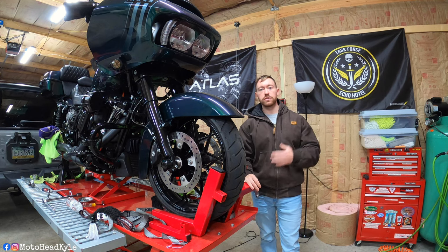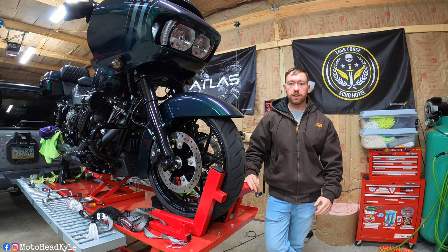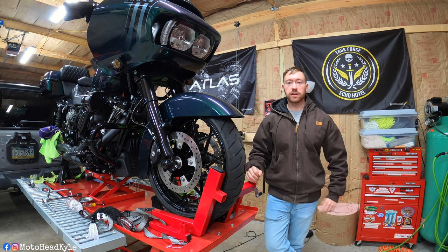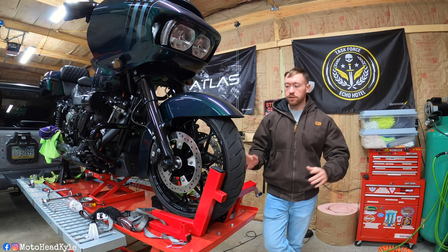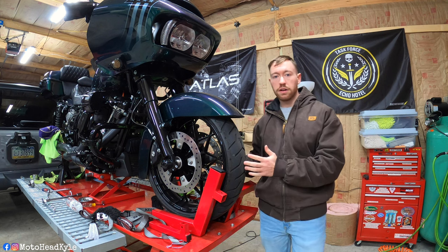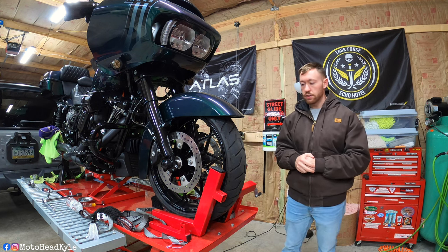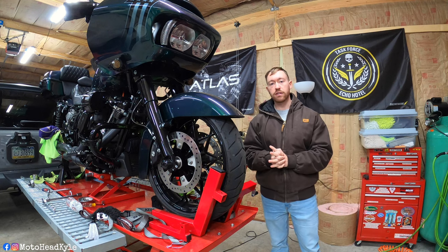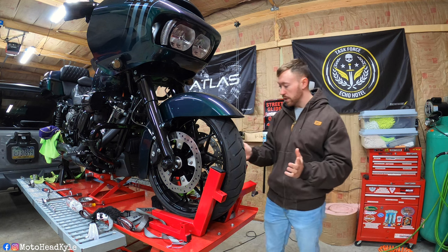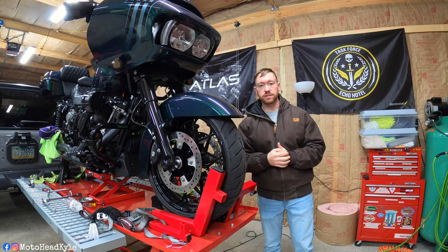Welcome back to the channel. My name is Kyle and I do all things motorcycle related, so if that sounds interesting go ahead and hit that subscribe button and the bell icon so you get notified when I post new videos. As you can see I've got my 2021 Road Glide with the camera focusing on the front wheel and tire. If you clicked on this video, chances are you lay down a lot of miles and need to replace your front tire, or you ran into a flat like I did on the rear. We're going to be covering how to remove the front wheel and tire, so make sure to stick around to the end.